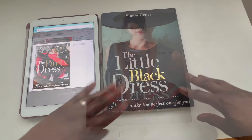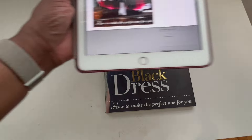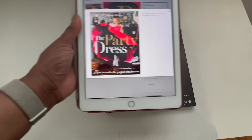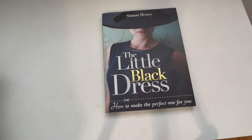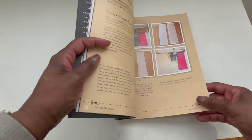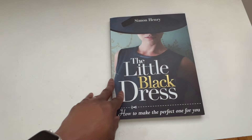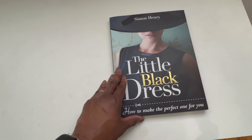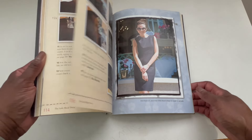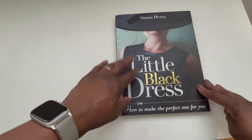Next up is The Little Black Dress by Simon Henry — the same author as that newer party dress book. This is the only book that does not have a pattern with it, so the newer party dress book may not have the pattern included either. With The Little Black Dress, this one goes through how to make a mock-up for yourself — what to use, how to go about it. You're basically drafting your own pattern. It covers all of that information and how to make the dress that will fit you perfectly, and how to alter it so you can have it in whatever style you like. This one was also very popular when it first came out, so you may have it already.